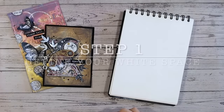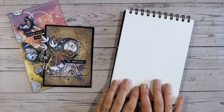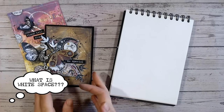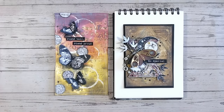Step one in the mixed media method is to define your white space first of all. You might be able to keep this in mind, or you might want to use a pencil on your paper or cardstock to define this at the beginning — you'll soon lose the pencil marks underneath colour anyway. Now white space, for those of you who aren't sure what it is, is not always white.